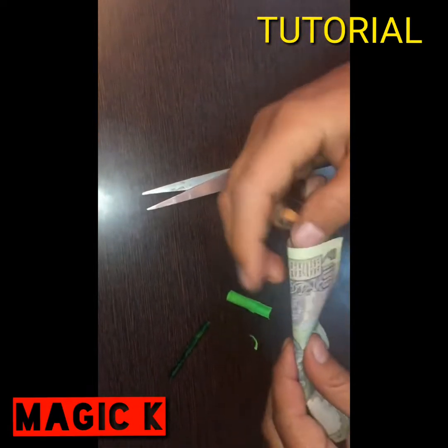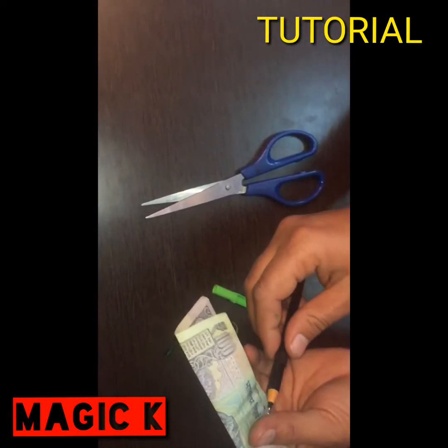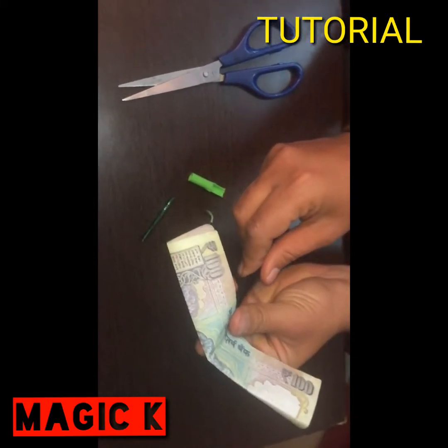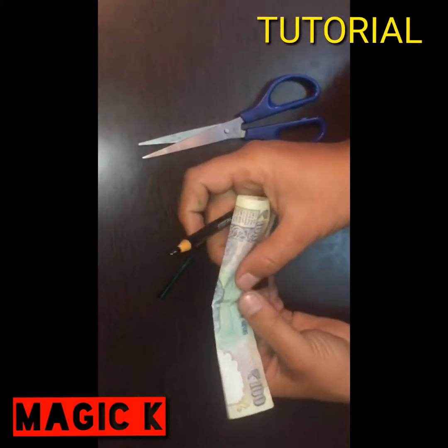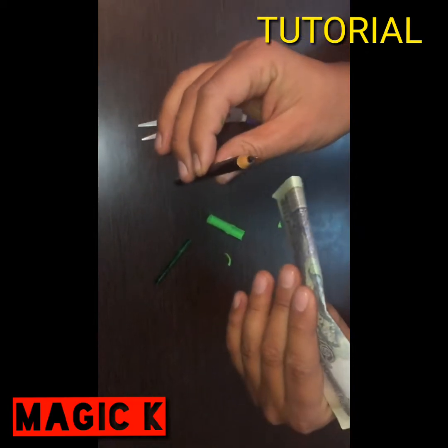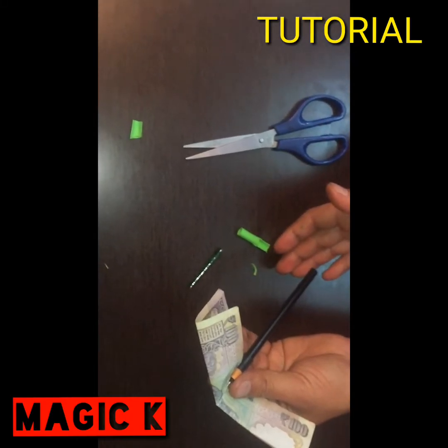Now we need to fold this note and take the pen here. I am going through the pen and I will check the pen, so it will be removed. The pen will check and leave the pen here. After that, we will go through the pen.